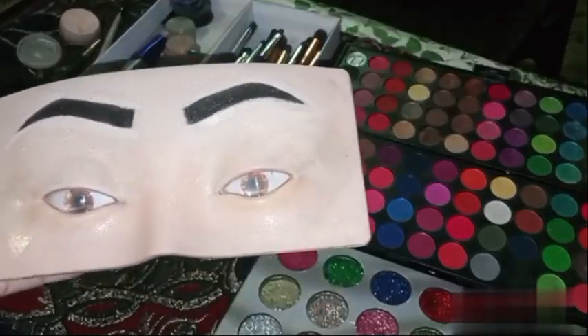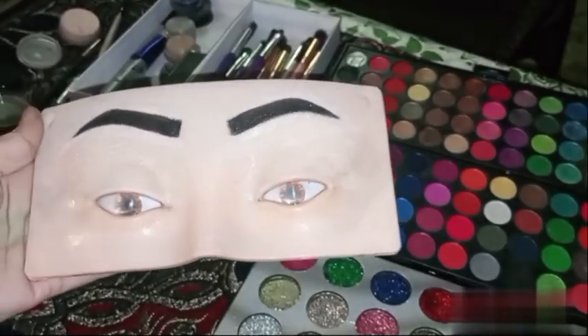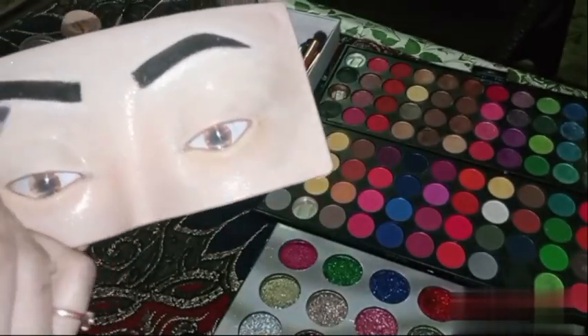After that I will use highlighter. Now I will put tape on the eye for the makeup.